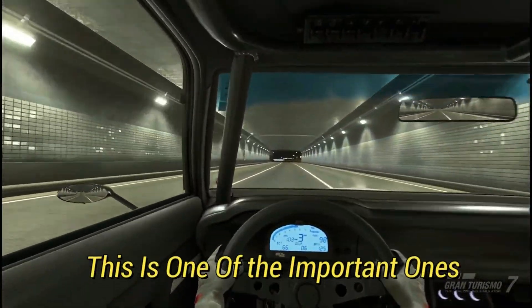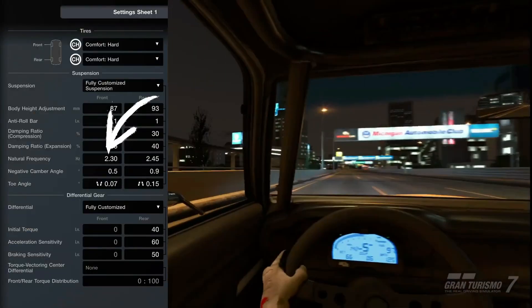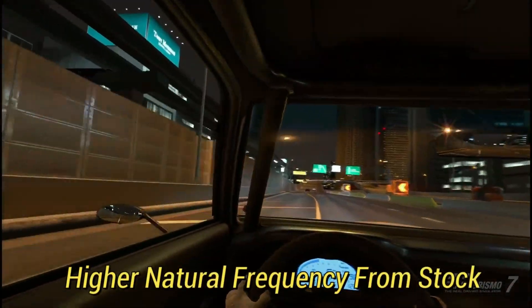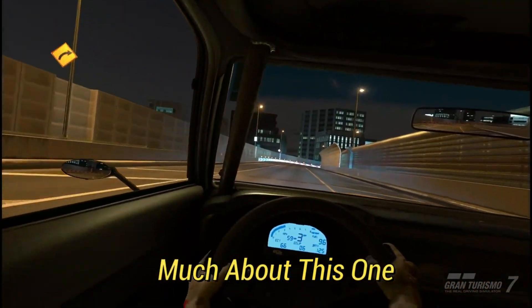Natural frequency is one of the important ones. I usually keep it relatively low on both ends, but the front end I keep a bit lower. Some cars have higher natural frequency from stock — sometimes I'll just see what stock feels like and if it feels good I just won't change it at all.